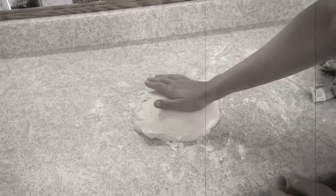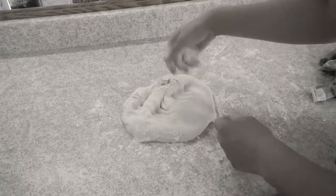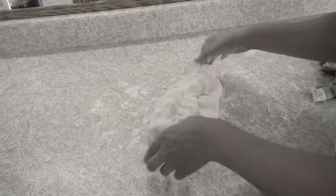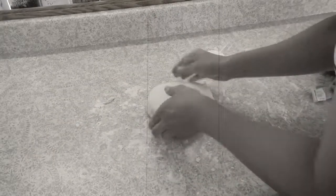After 45 minutes have passed, lightly punch down the dough, then cover it back up and let it rest for another 15 minutes. Make sure to flour your hands before touching the dough — it's sticky.